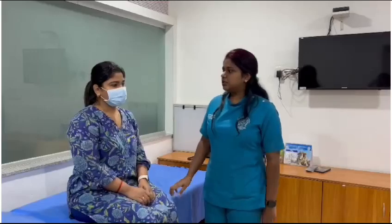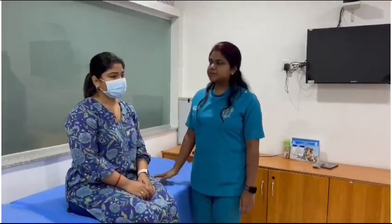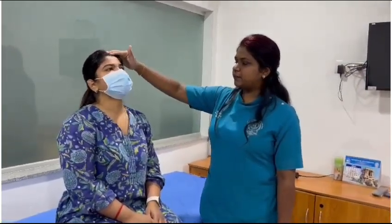In this video we will be seeing about the examination of tracheal position. The patient must be sitting in an upright position, and we have to ask the patient to slightly extend his head upward.